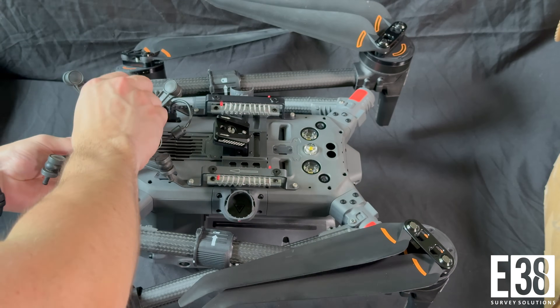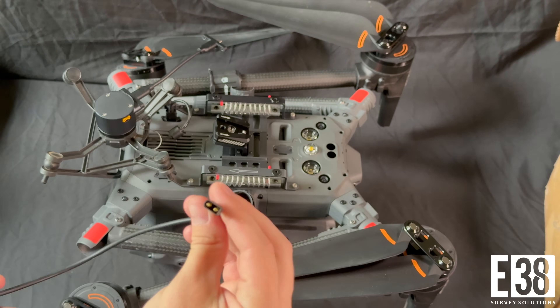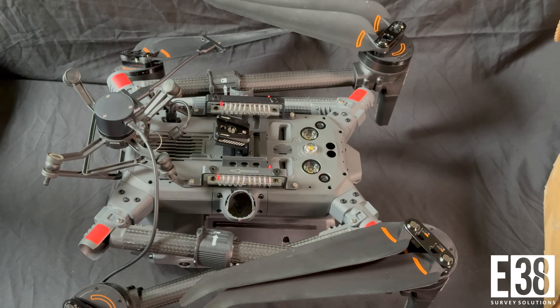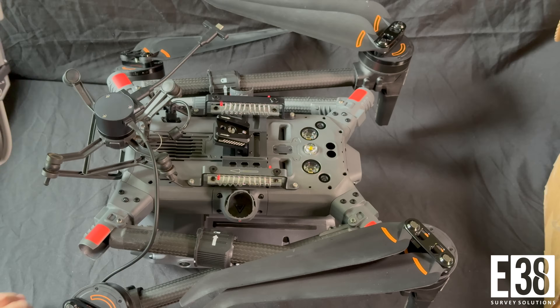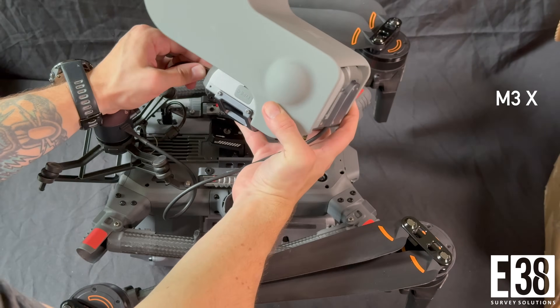When we're ready to fly, we'll install the Skyport adapter, which will allow us to attach the USB-C cable for data transmission and the power adapter cable. We can also secure the USB cable on both ends using the provided M3.5x8 screws.